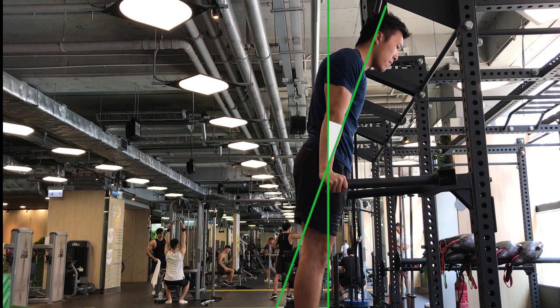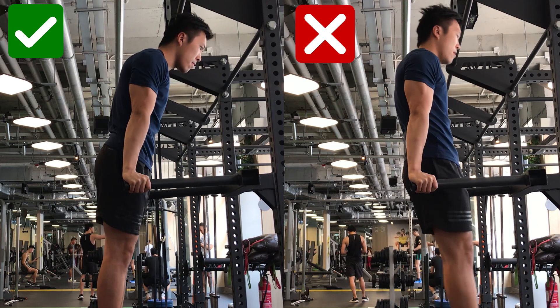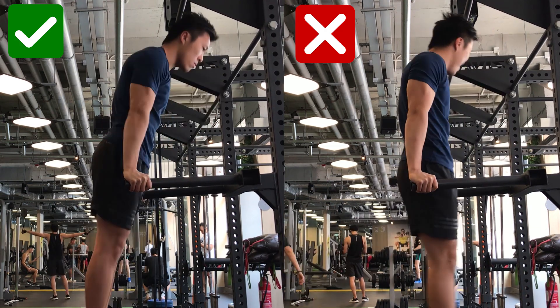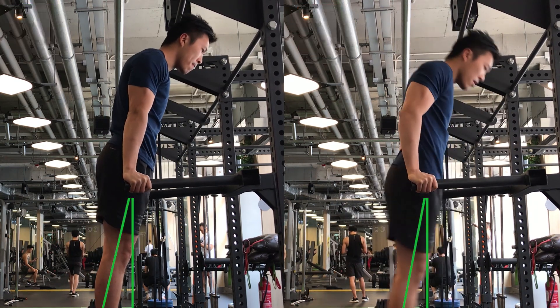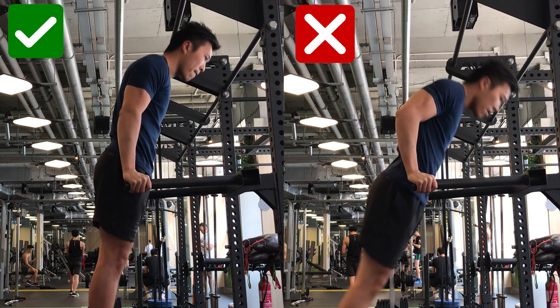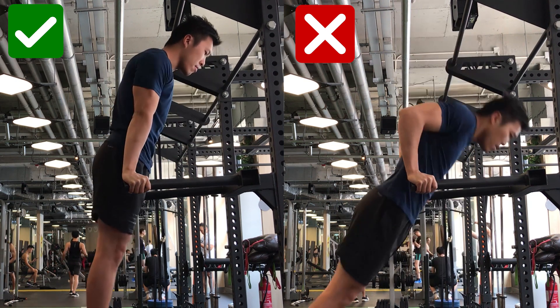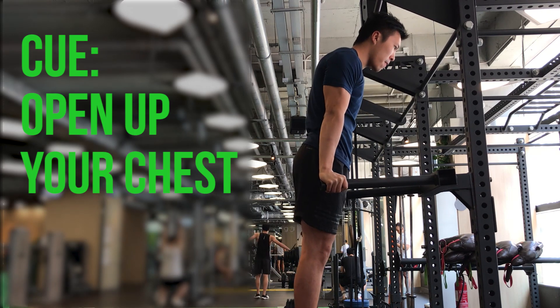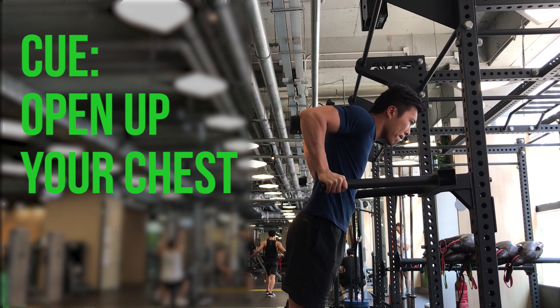Especially at the bottom position, where you are supposed to challenge yourself with the most resistance. In a perfect dip, the degree by which your body tilts should remain the same throughout the whole rep. Most people make this mistake because they don't know how to open up their chest on the way down. Instead, they lean forward with their shoulders locked, and this causes their torso to rotate. To correct this, try opening up your chest on your way down and don't lock in your shoulders.